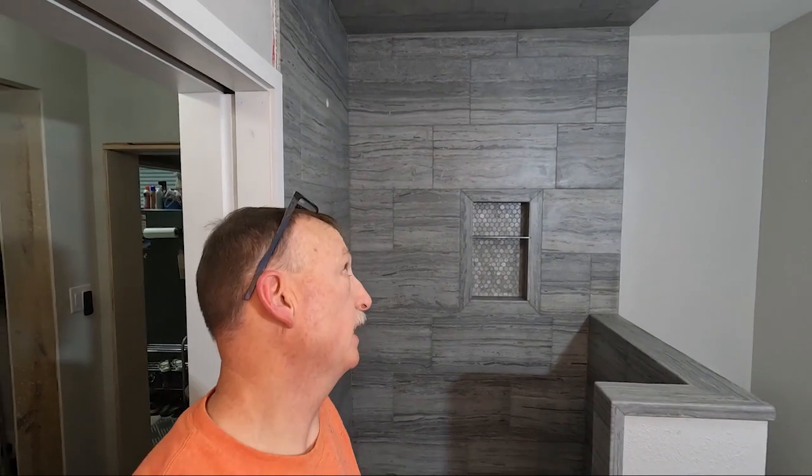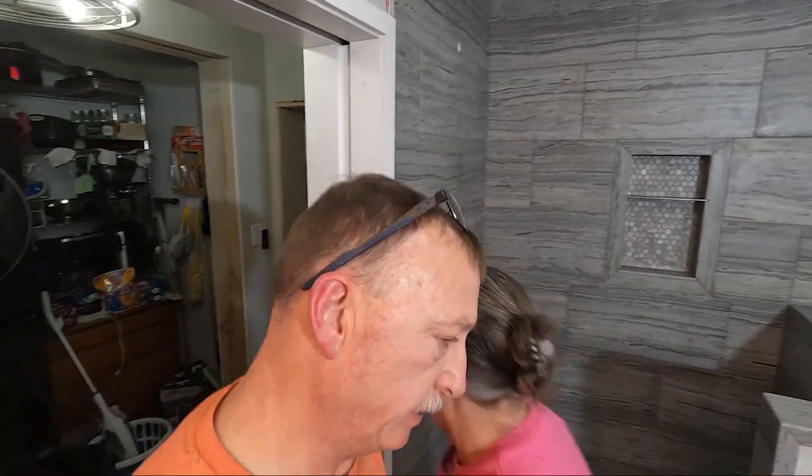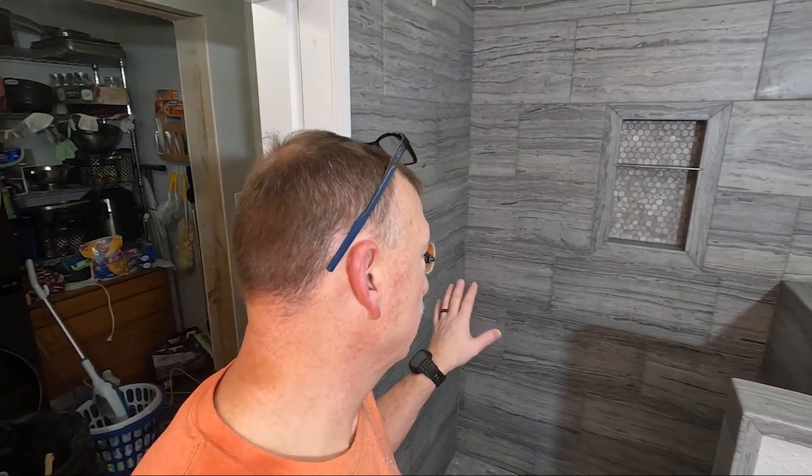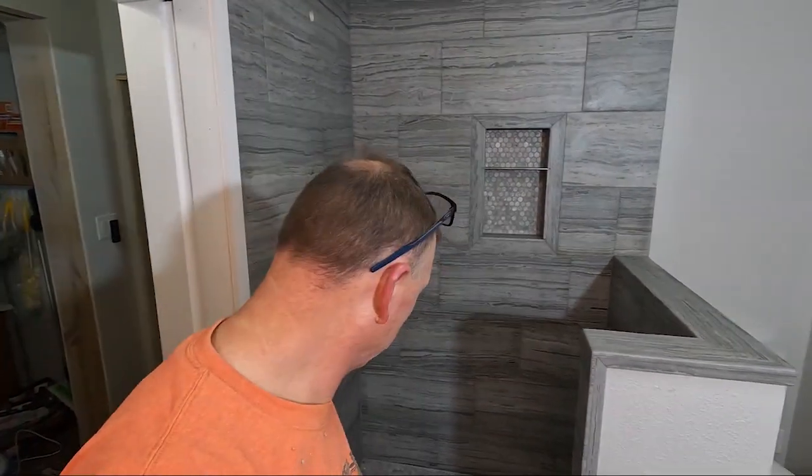The grout is done! Well, I just gotta let it dry and come back with some haze remover. I also gotta put in the little corner shelf over there. But for the most part it's all done — I think it's looking pretty good. When it gets all dried out we'll see. That's it for today.